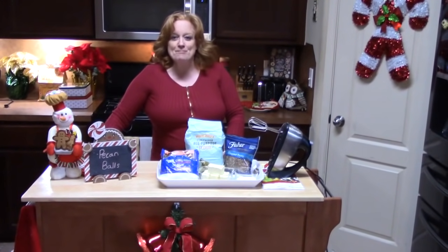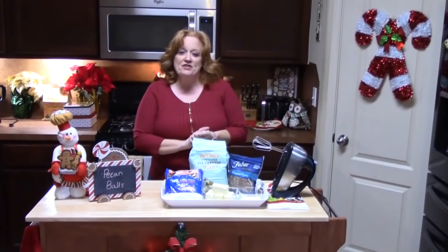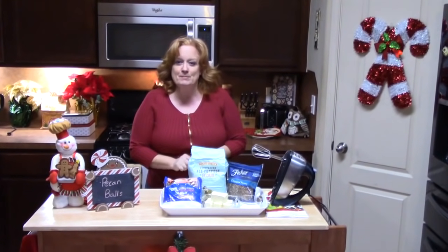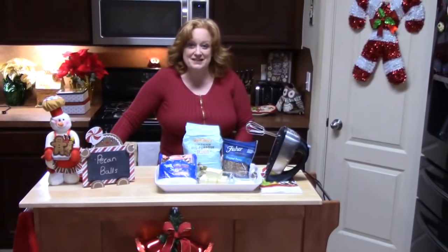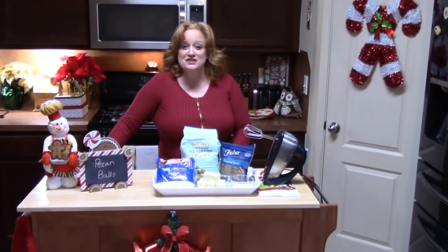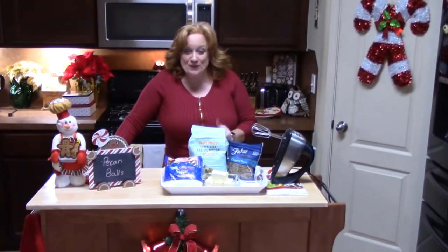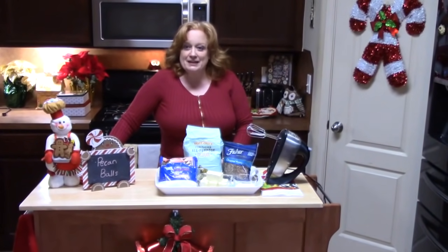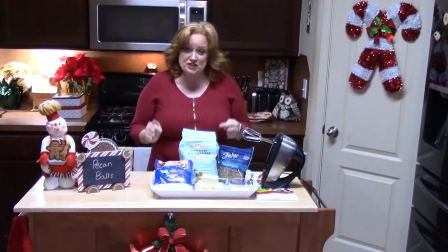Today is all about pecan ball cookies. I grew up with these from as far back as I can remember. Every Christmas we've had pecan balls and my mom would make dozens and dozens of these and hand them out to everyone she knew. So I got her recipe and I'm going to give it to you, and I'm going to be making like four dozen of these out of this recipe.